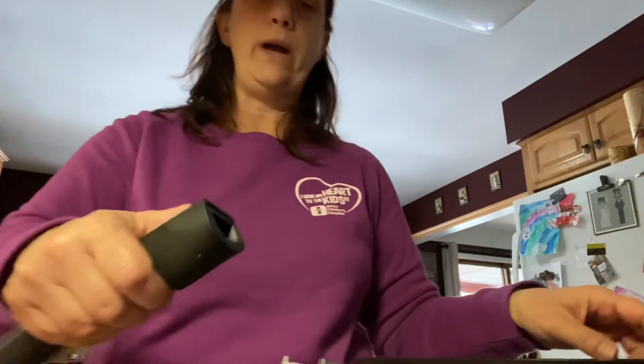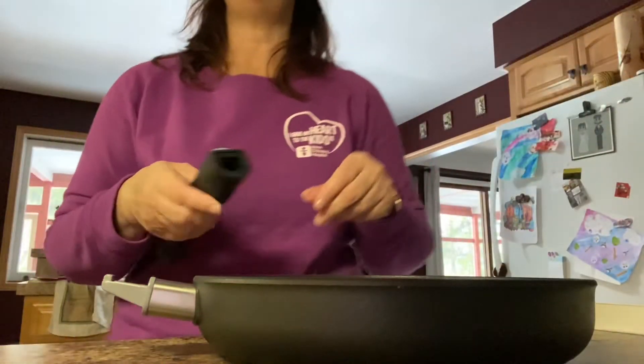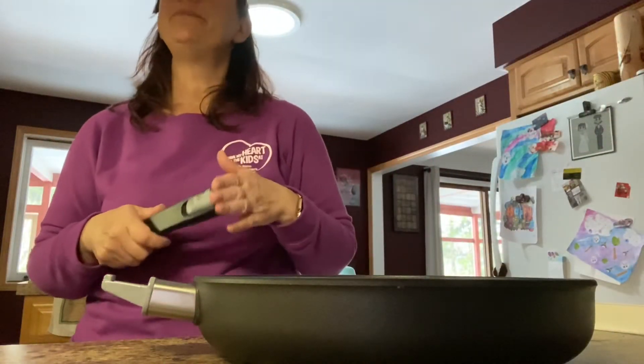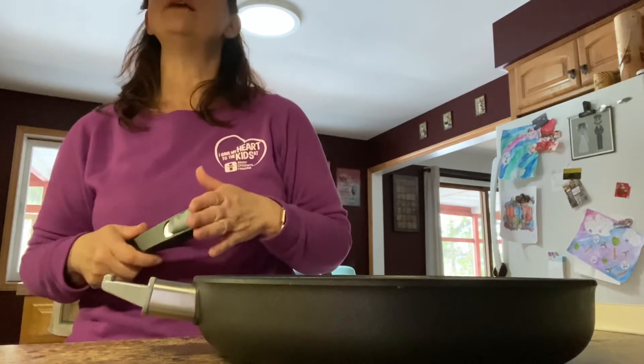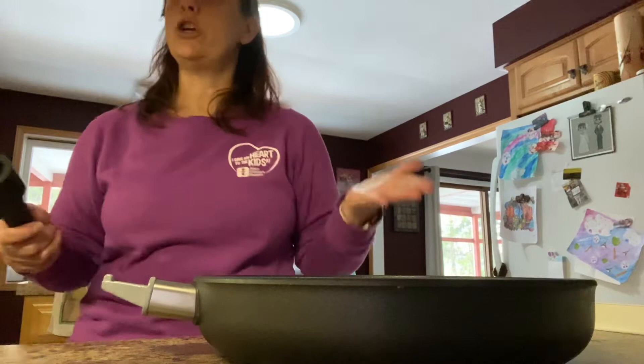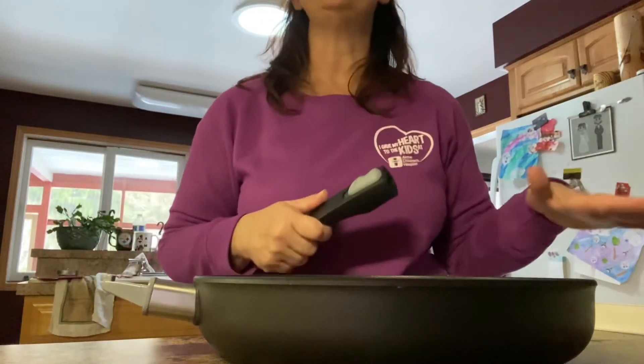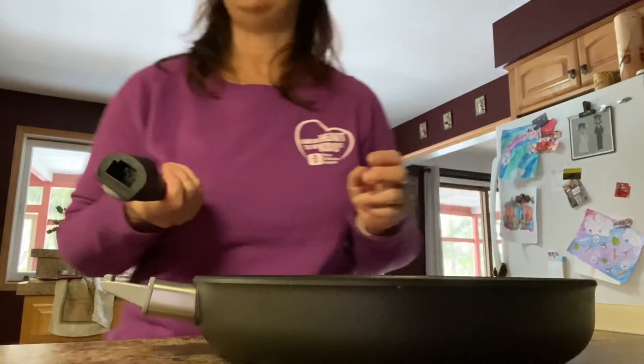But the one thing I want to show you about our frying pans as well is our handles. Our handles come off, and they come off for several different reasons. One of the reasons is for cooking — if you have a bunch of frying pans or a bunch of stuff on the stove, you don't want the handles getting in your way.